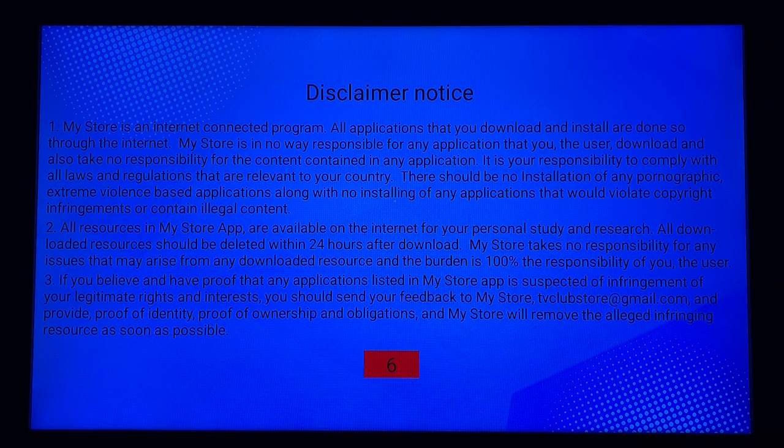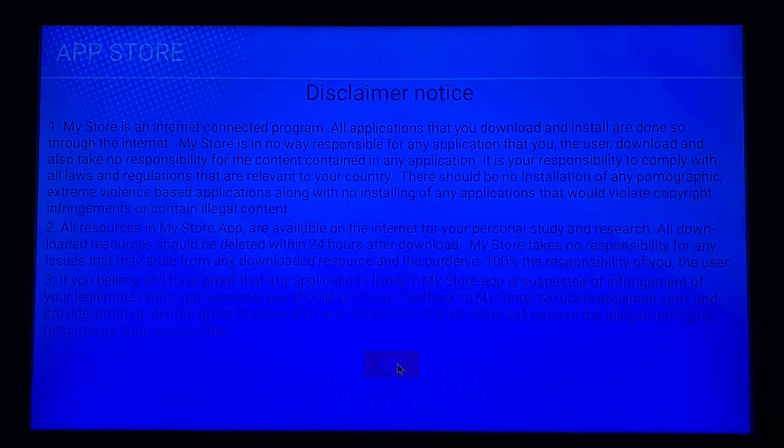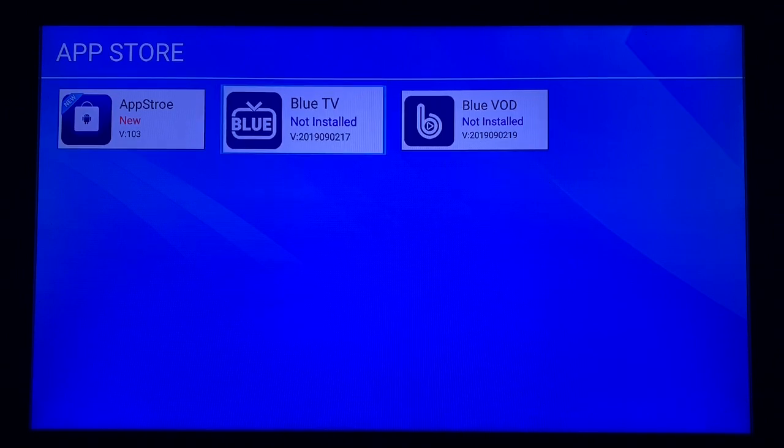Hit the Disclaimer Notice and allow it to count down, then click OK on the remote control. Go back to the App Store to get in. The two apps we're going to worry about are Blue TV and Blue VOD. Blue TV is the IPTV service tied into the device — click that for it to download. Once it's downloading you may need to be patient and allow the screen to finish doing what it has to do. Blue TV has downloaded; we are now waiting for it to install.